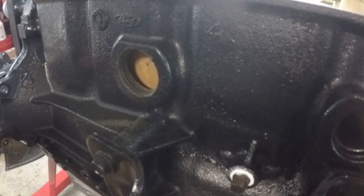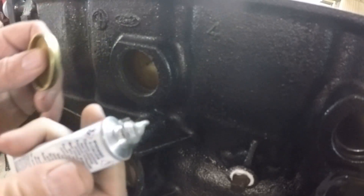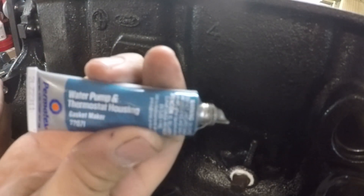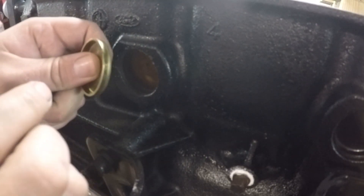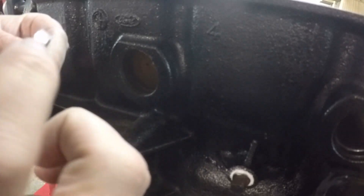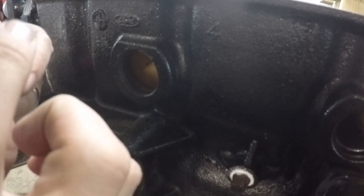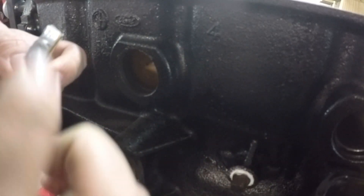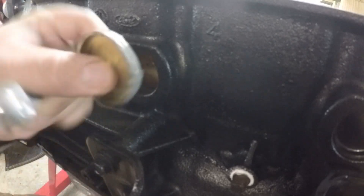Next, take your replacement freeze plug and apply a little bit of sealant. I'm using Permatex water pump thermostat housing sealant — it's coolant safe. Run a small bead of it around the outer edge of the freeze plug; that's gonna help when we pound it in and also make sure that it seals.